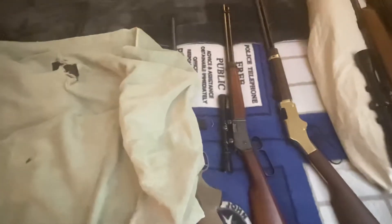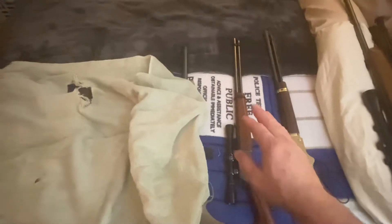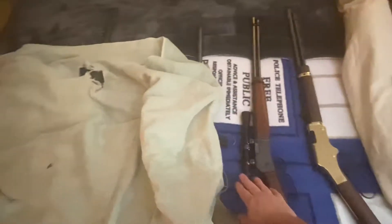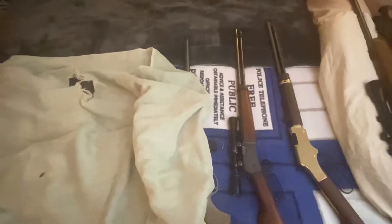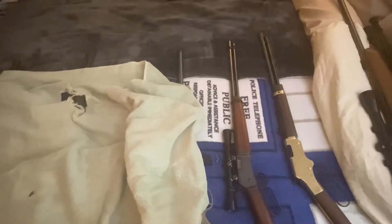Moving to the next one, which is another lever action — this one's a Browning, that one's a Henry. The Browning has the same drawbacks as the Henry, but it does have a scope. I thought maybe I could manage it — they said you could have somebody help you load magazines — but still that tube reload is a real killer when you've got people using semi-autos. So let's talk about that.